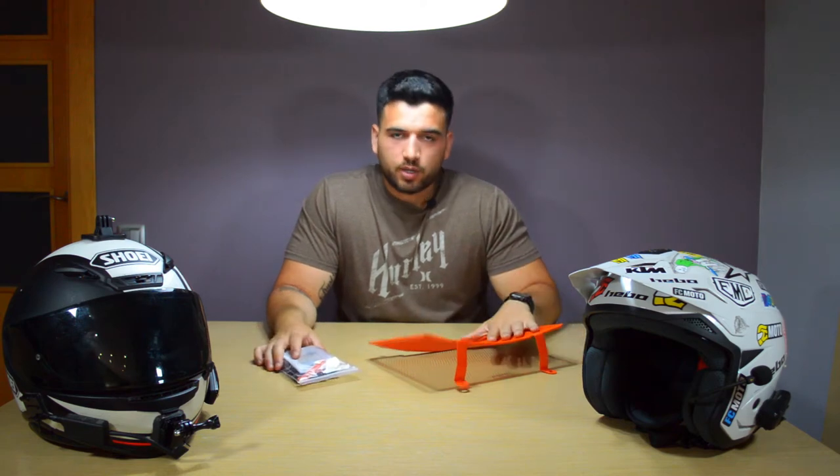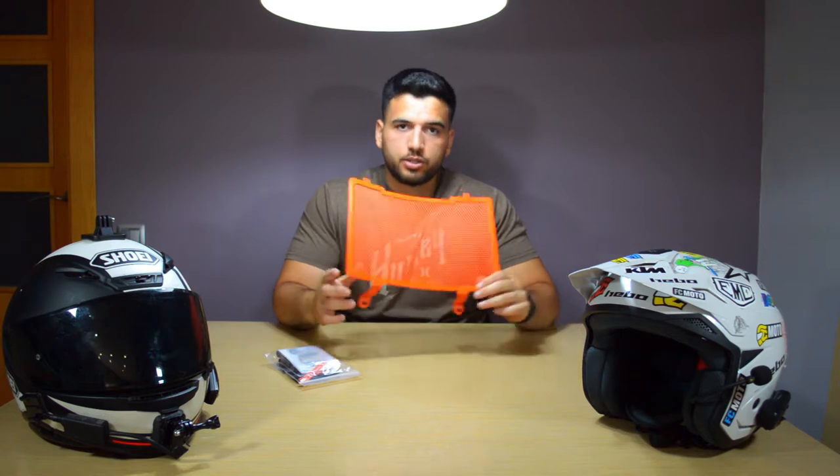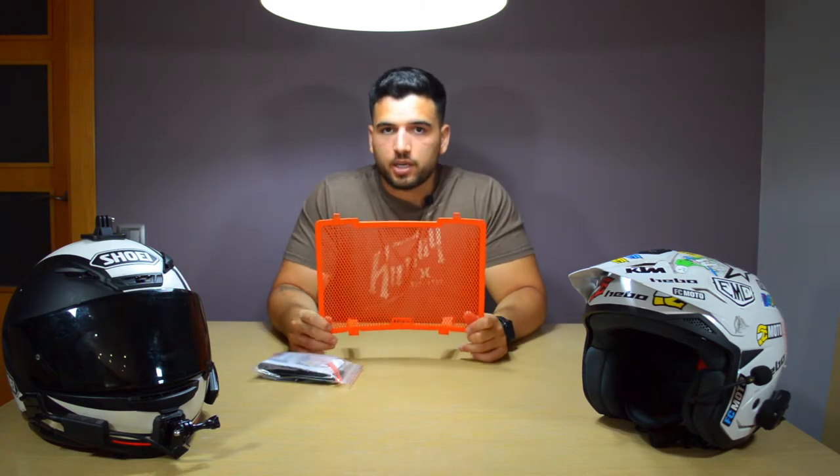Welcome back to Waste and Wheels everyone. Hector Anielo here and today we're unboxing and installing the RNG radiator guard for the KTM A90 Duke R.